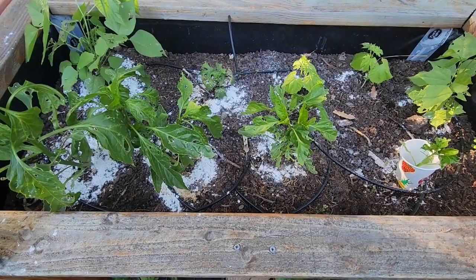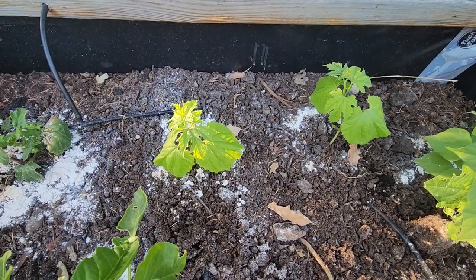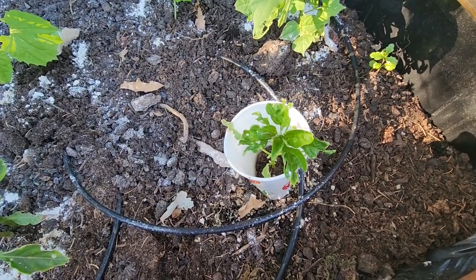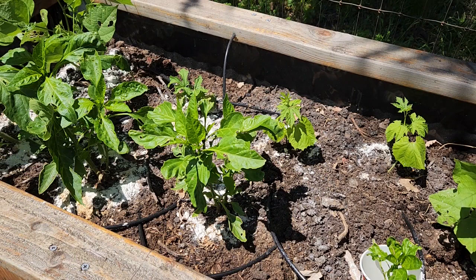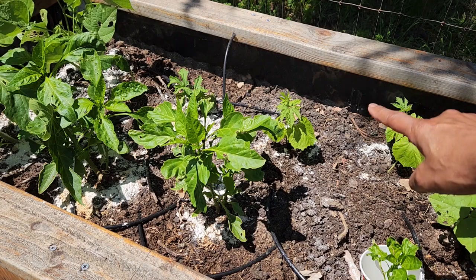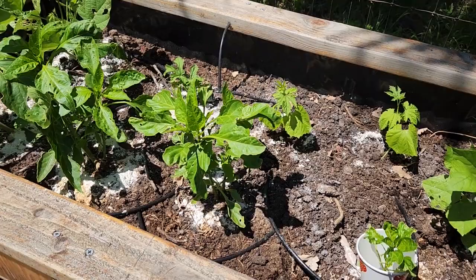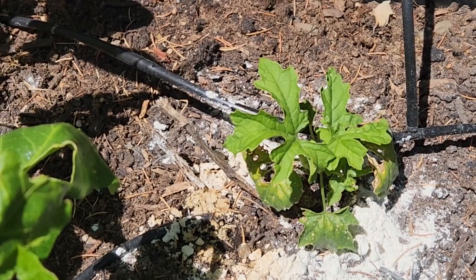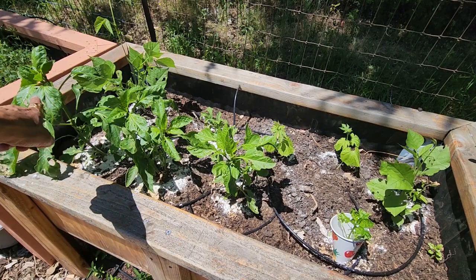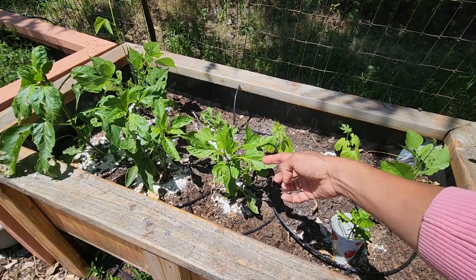It seems like this has worked. I planted these two bitter gourd plants and I don't see any holes, so bugs are not eating those. It's been one week since I spread the diatomaceous powder around the plants and I don't see any new holes. The ones I planted there have no new holes. This bitter gourd plant that was already there but not doing well — now you can see fresh leaves and there are no holes.